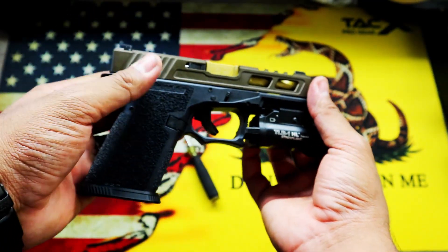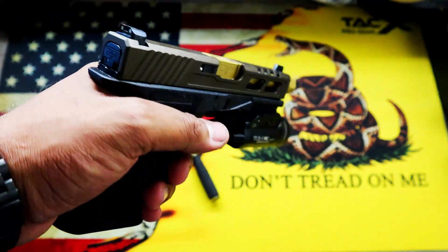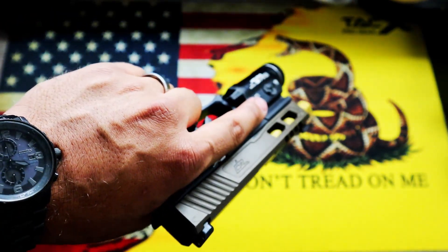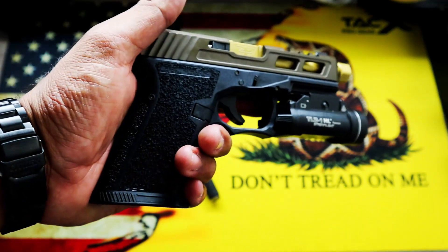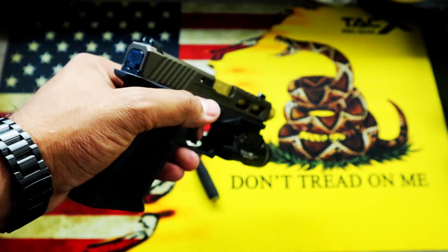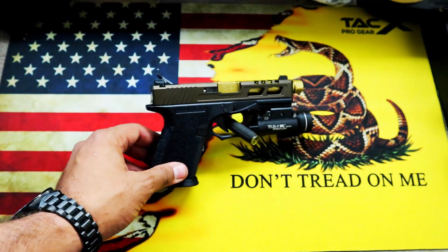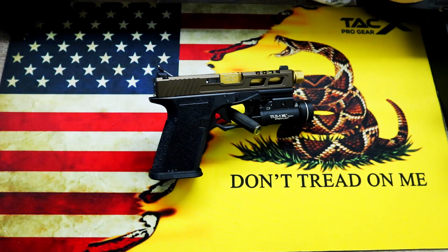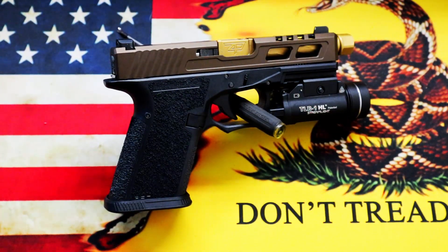Overall, this thing jammed a couple of times at first — failure to extract, failure to go into battery. After about 40 rounds it really stopped malfunctioning. I shot multiple 5-round groups with it. I kept loading my mag with anywhere from 5 to 10 rounds, which is max capacity for Hawaii, and it shot just fine. I used Magpul PMAGs and ETS clear mags and both ran flawlessly.